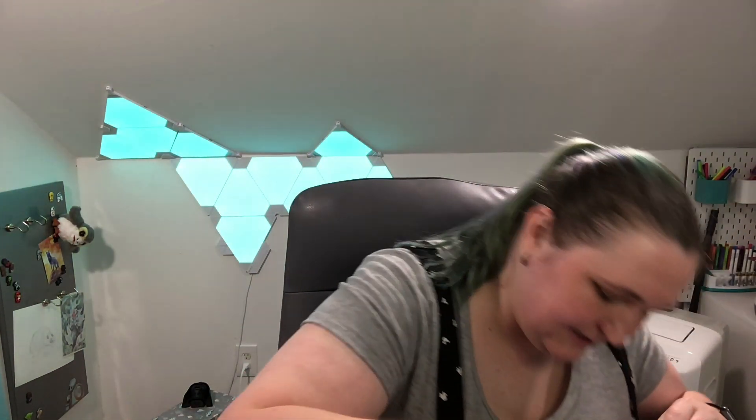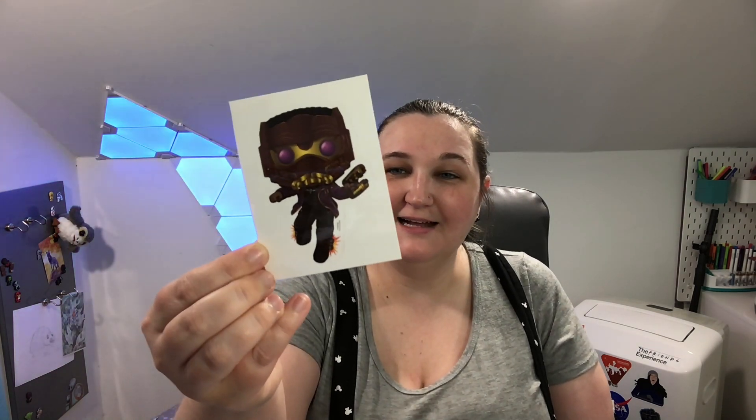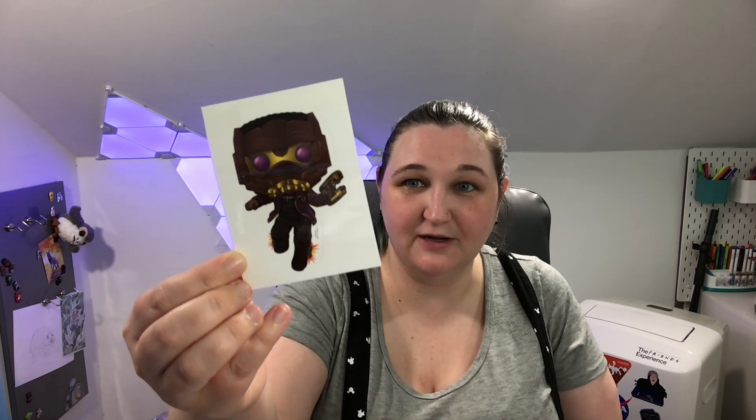Also inside is a pin for Captain Carter — a nice enamel pin. I love that too. And we got a decal for T'Challa as Star-Lord, which so far has been my favorite episode. I've seen three episodes in the series and this one has been my favorite so far.